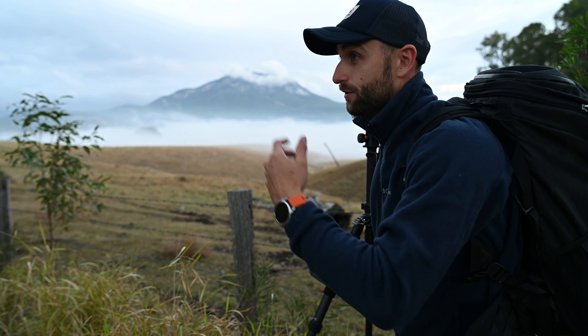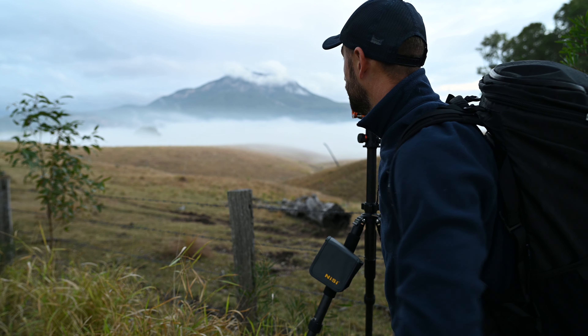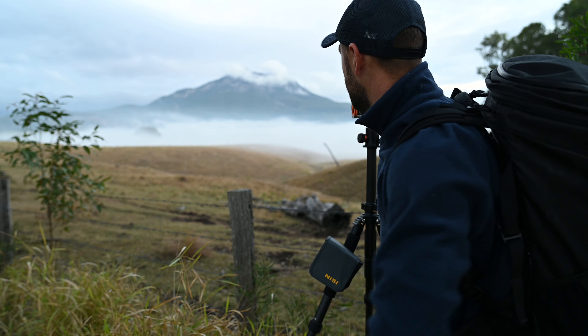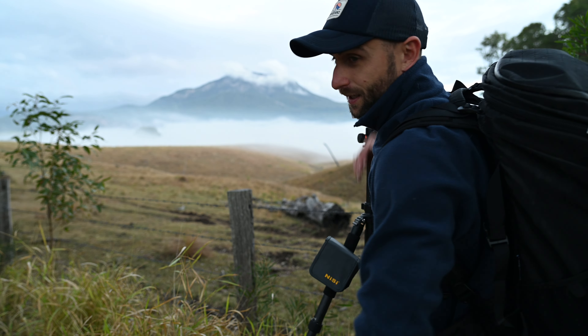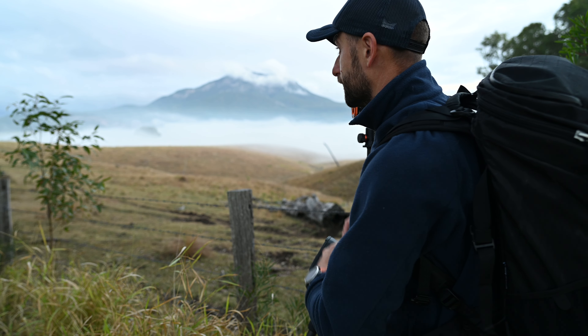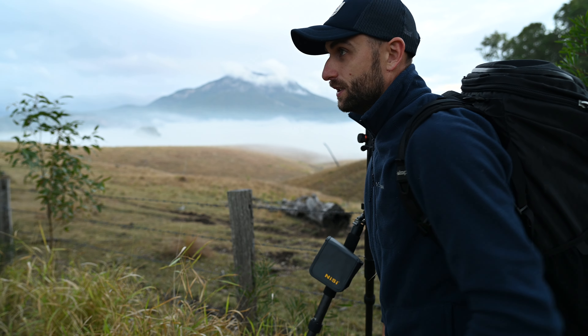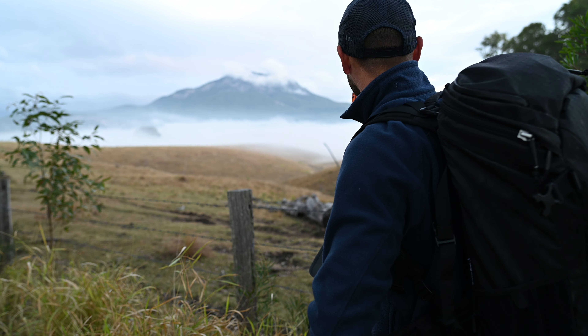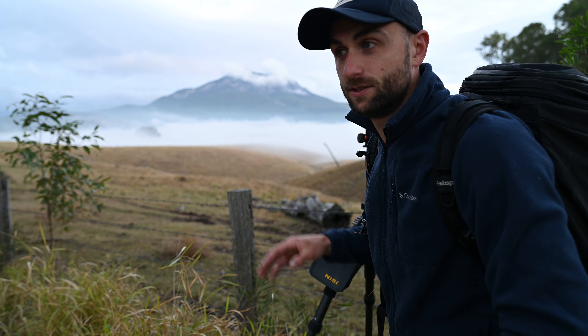Good morning. I finally got some fog in the scenic rim. This is near where I was a couple of weeks ago, just on the road actually, and I was heading back to that original spot but I just drove past this little section here. I have a great view looking back towards Mount Barney with the valleys just converging, there's some trees and some fog, so I decided to just pull in here. It's really easy access, nice and safe.